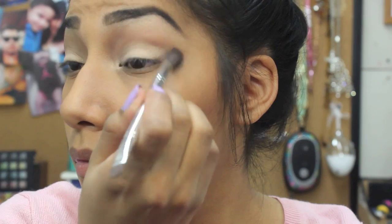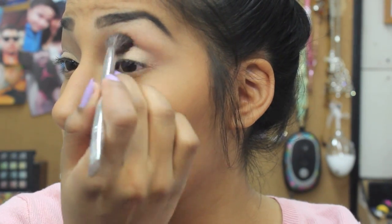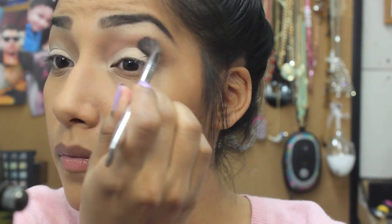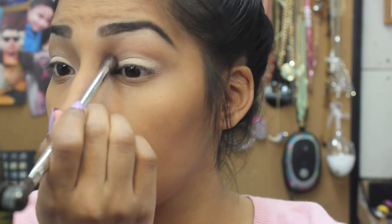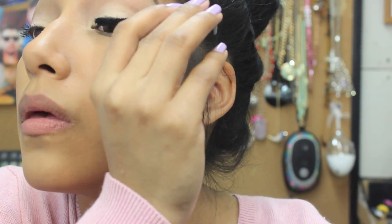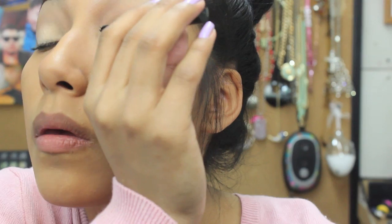Now I'm gonna grab a soft brown eyeshadow and just blend it into my crease. You can use a darker brown eyeshadow. I'm going back with the soft brown and a dark brown and just blending it in the crease until I get the desired look.